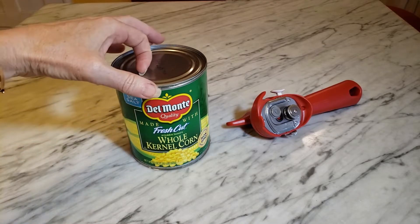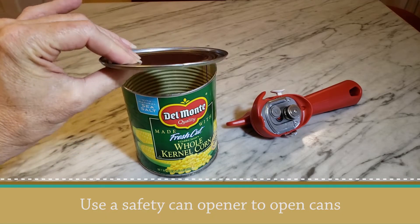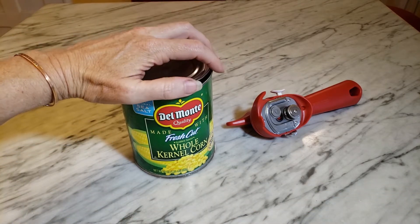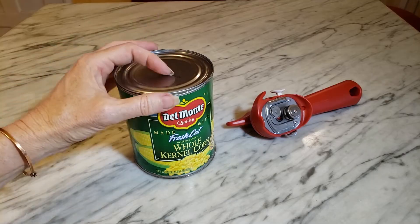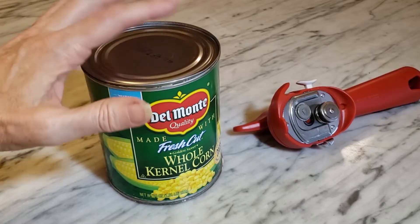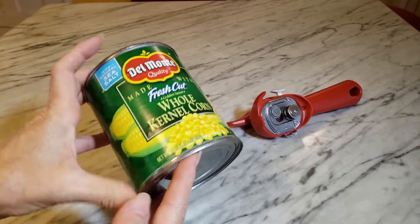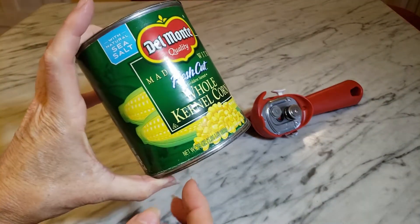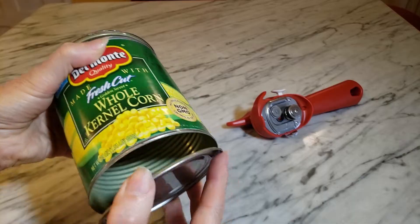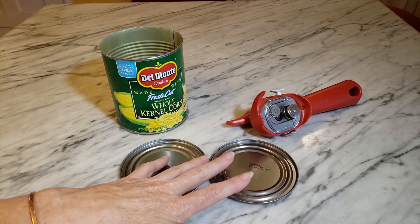The safety can opener allows you to open the cans so that you don't have any sharp edges, and it leaves a little bit of a lip on the tin can lid itself. In this case I'm using the 29-ounce cans so the lid has a bigger diameter. This particular can I was able to take the bottom off in the same fashion, so I'm going to be able to get two coasters out of this can instead of just one.